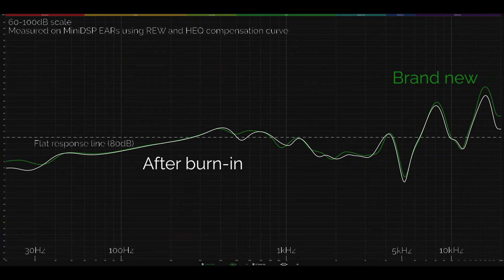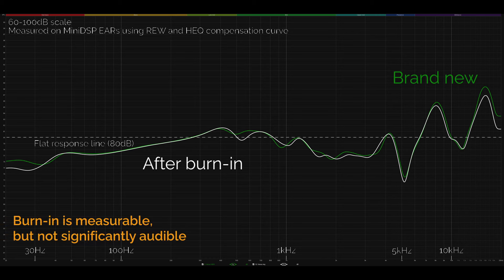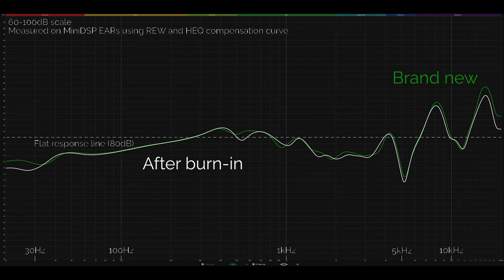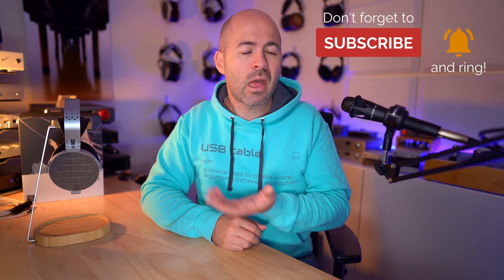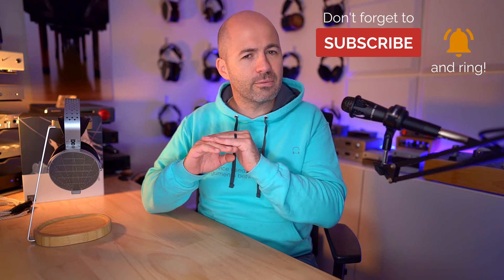Starting with the treble: these have a lovely, extended, and detailed treble that manages not to get too sibilant — all the detail, extension, and sparkle without any harshness, which is fantastic. The mids are textured and clean with a good sense of clarity, but they're not top tier, and I'll explain why shortly — it comes down more to staging than actual frequency response. The bass has a decent sense of presence but won't satisfy bassheads or those wanting a flat, linear response.